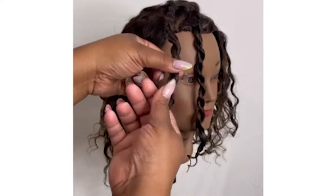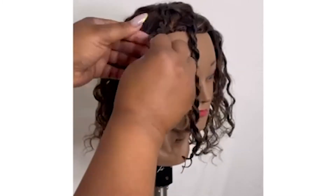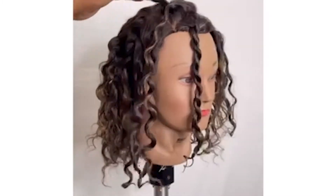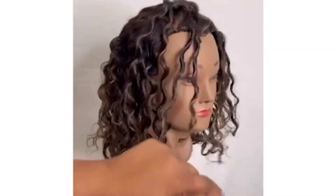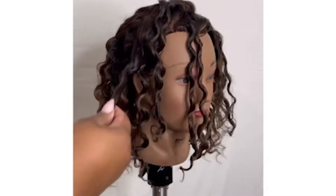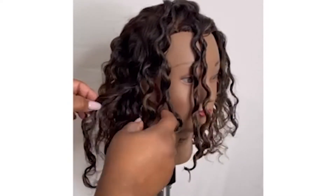Once the hair is dry, I will start by unraveling at the ends, working my way around the head to unravel each individual twist. Once I've done that, I will take those subsections and break it down by separating to achieve however much volume or texture I desire.